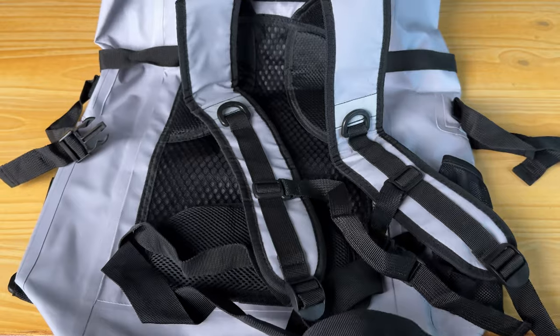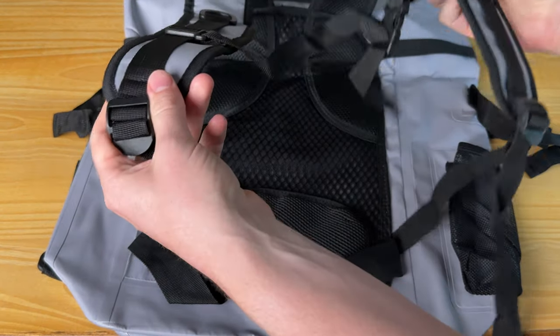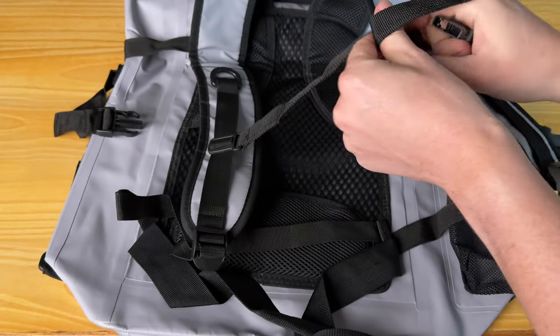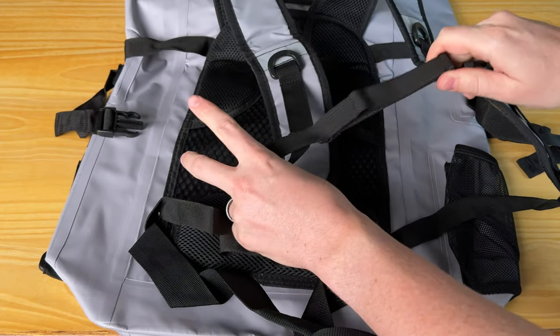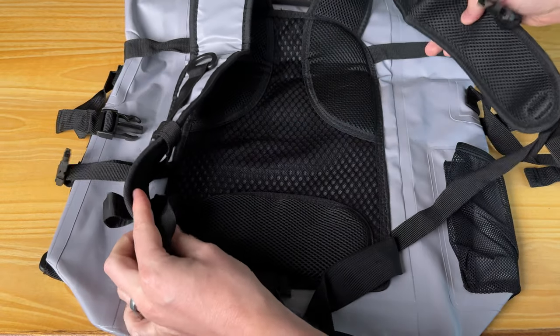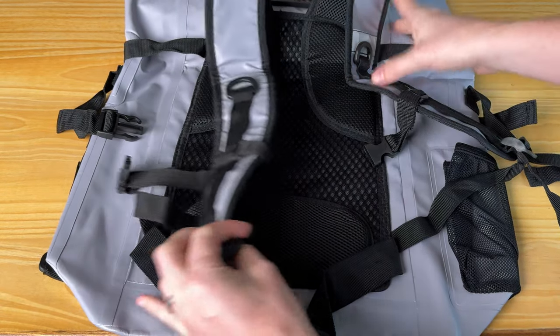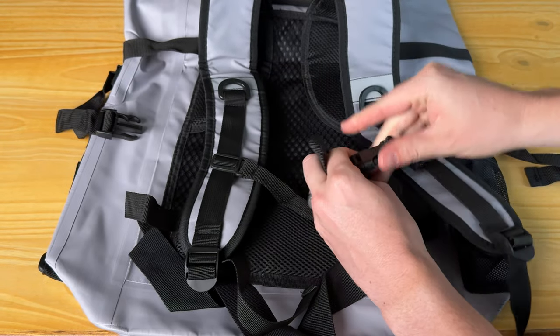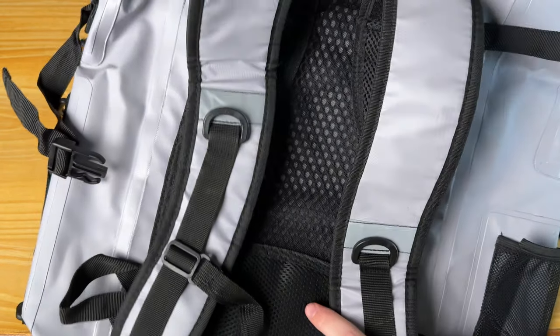On the back, you have this really nice backpack setup. There's a chest clip that has a huge range on how tight or loose you want it, and it's padded. You have padding there, there, and on the straps, plus some ventilation as well. And if you decide you don't want to carry it as a backpack, you can also grab it from the grab handle right here.